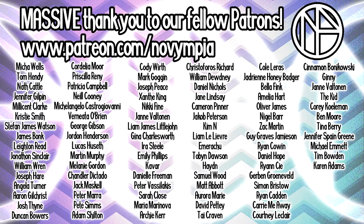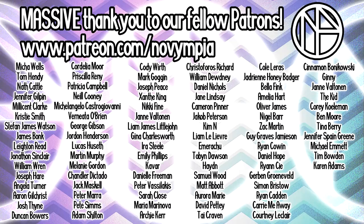A quick shout out to our new patrons: Corey Kwellerman, Ben Moore, Tina Berry, Jennifer Spain Green, Michael Emmett, Tim Bowden and Karen Adams.